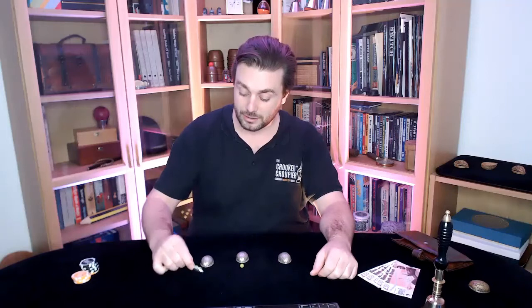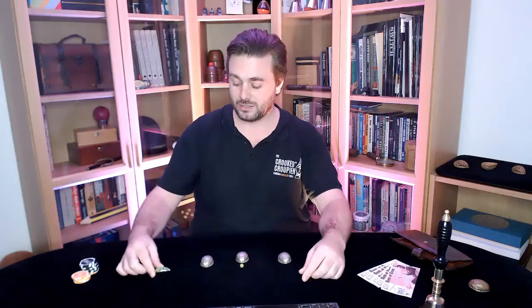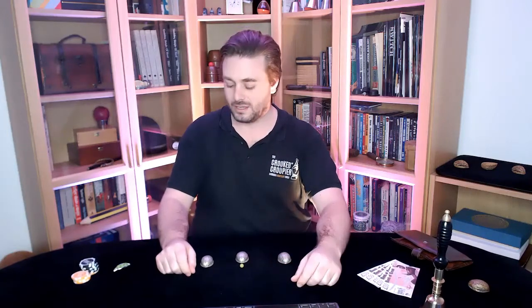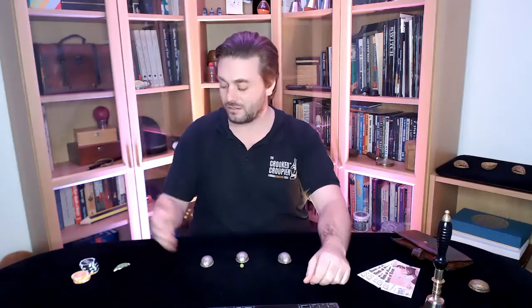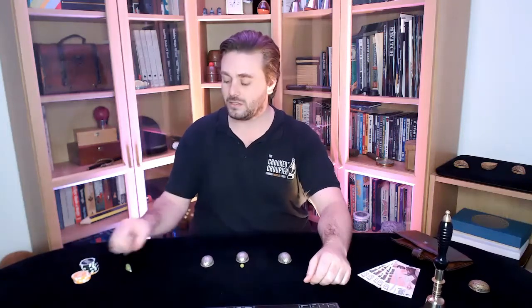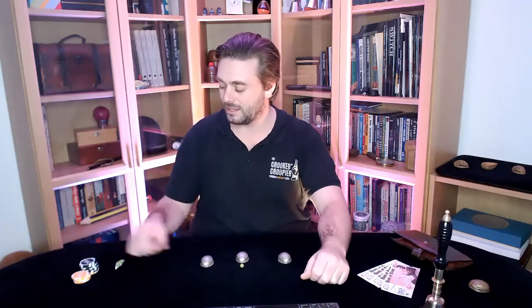You also get this lovely little pea holder in the shape of a pea pod, which is a lovely touch. It's a nice way to have some spare peas on the side of the table without them feeling like they could be brought into play. Because they're clipped and you can clearly see there are three there, the audience doesn't feel too suspicious towards them — unlike if you just have a pot of spare peas on the side. This is a nice way to keep them protected and together, even if you have other props in your pockets as well.